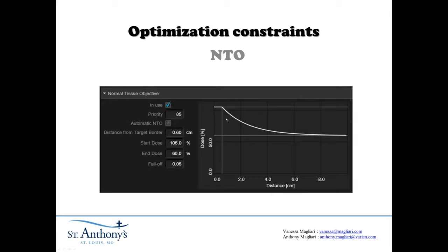We used NTO, but not with a very big priority — only 85. It's 0.6 centimeters from the target, starting at 105% and ending at 60%, with a fall-off of 0.05 — not very strong, because we don't want to be too restrictive. If there's any plan you're going to use the NTO the least on, it's these breast plans, because they're by definition not uniformly conformal. You want to really spread out the dose into the lateral side of the patient and have a very sharp gradient along the chest wall. So in cases like this, you just don't put much priority on the NTO — these are very non-aggressive numbers.